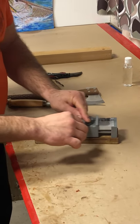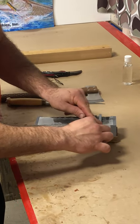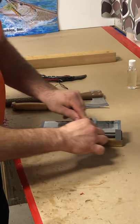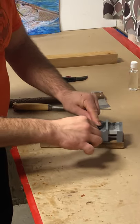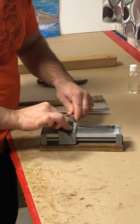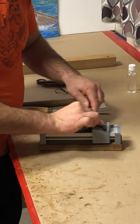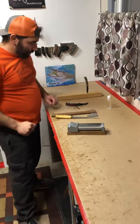Right now I'm working on the tip there and then I just kind of rotate the knife in there and very easily and effectively get that sharpened. So that's the pocket knife — nice and sharp.